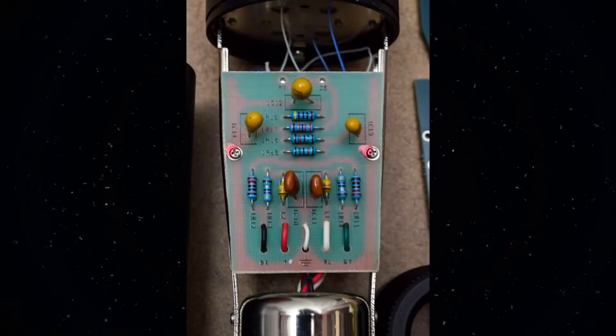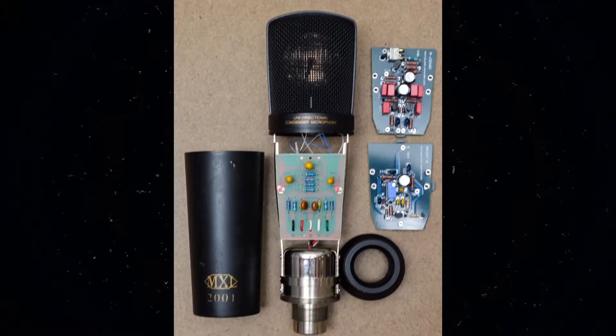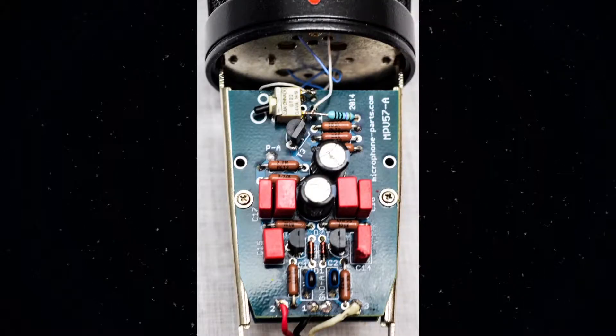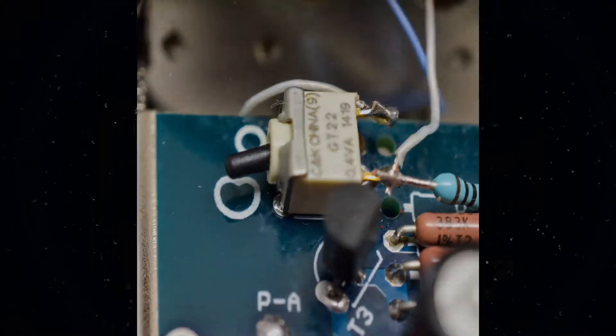I'm about to completely replace the components inside of the microphone, including the PC boards. I'm also going to add a switch that will change the pickup pattern from a cardioid to an omni pattern. When I'm done, we'll see how much of a difference it makes.